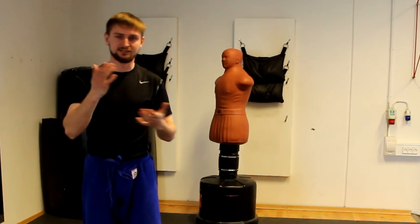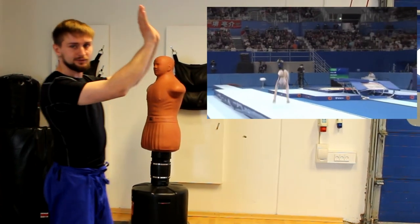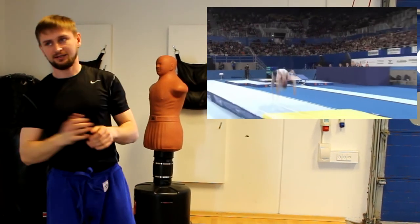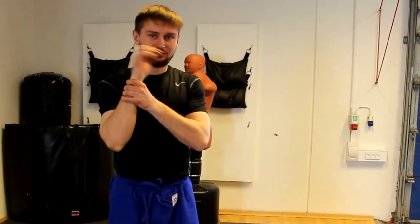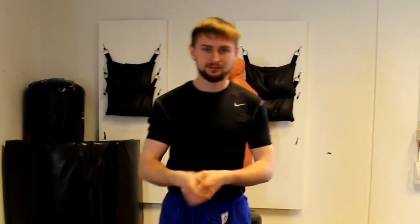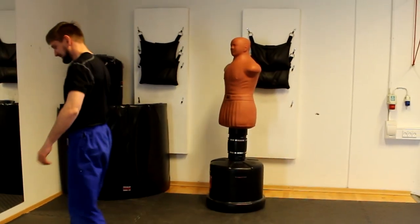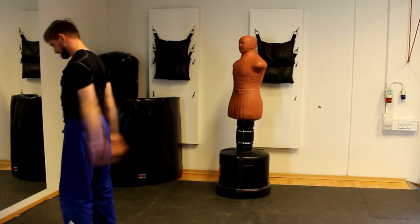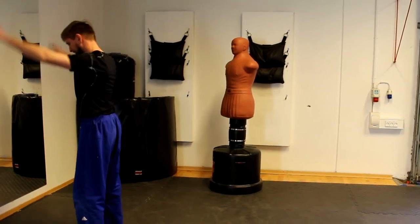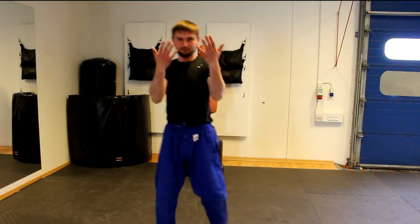Even if we go for some extreme example, we can take a look at gymnasts. When they do all those crazy flips, they put their hands like this — open. And I'm not a scientist, but I think in the jumping and landing, this small tiny wrist can handle almost double or even more of your body weight. I'll try it — and my wrists are fine, no problem.